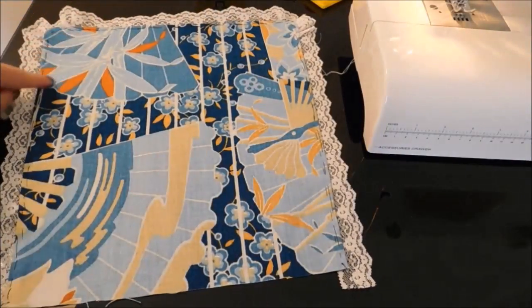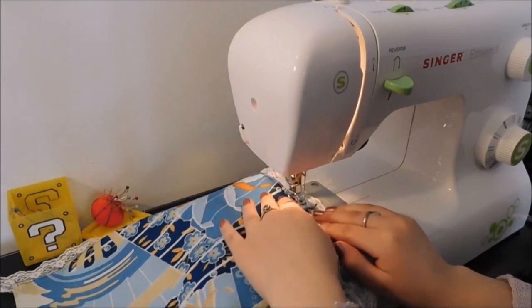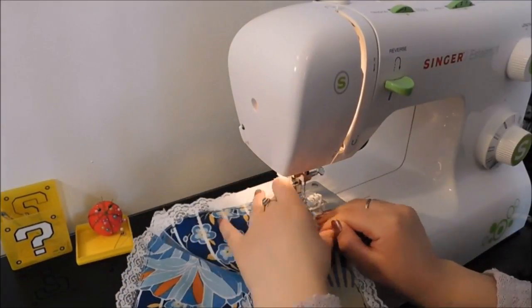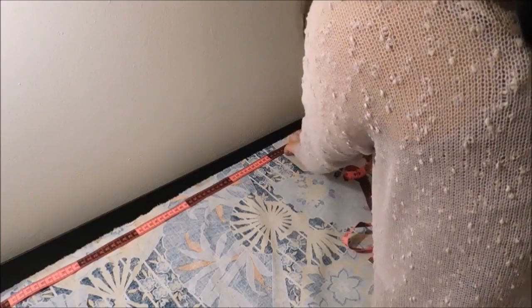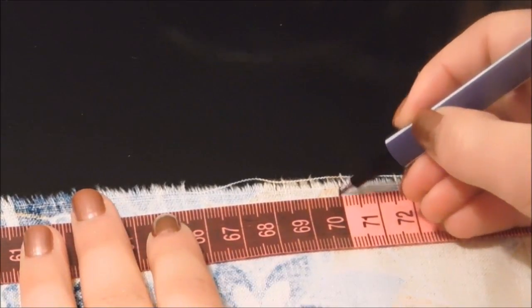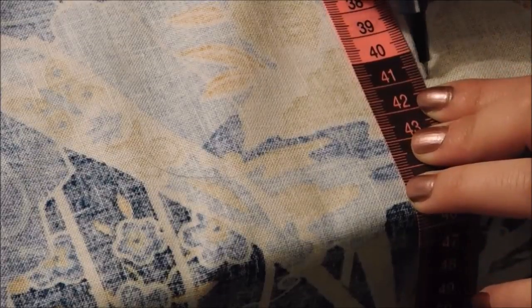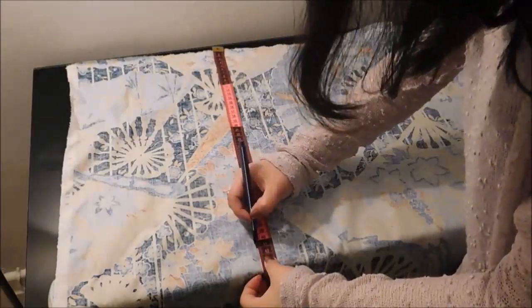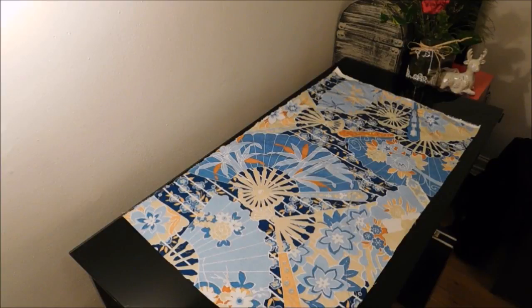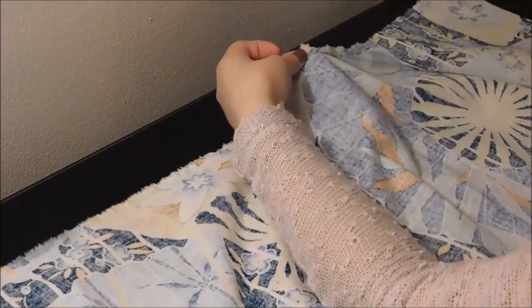And sew it. To do the skirt, cut a rectangle of fabric that is 70 by 41 cm. Then stitch long and even stitches along the length. This will create the little pleats.